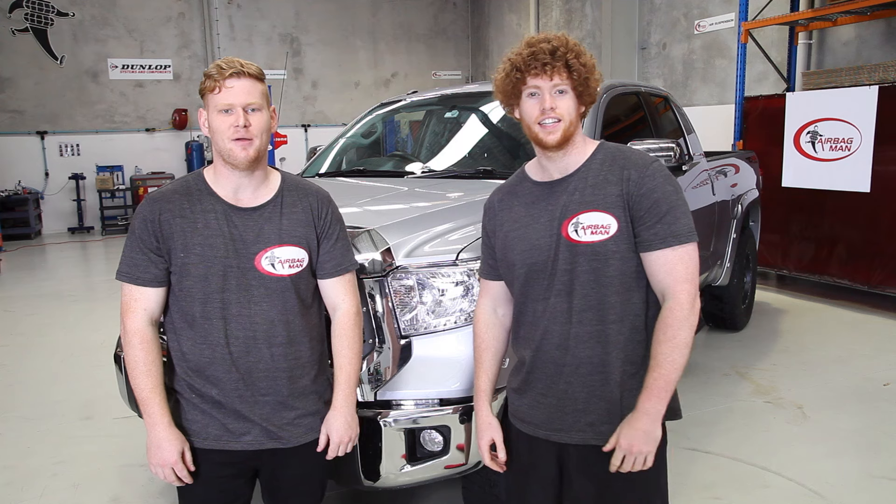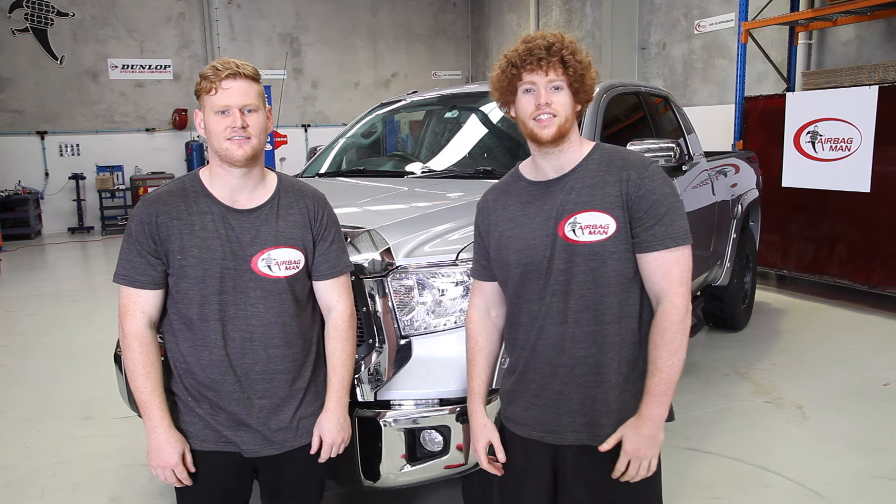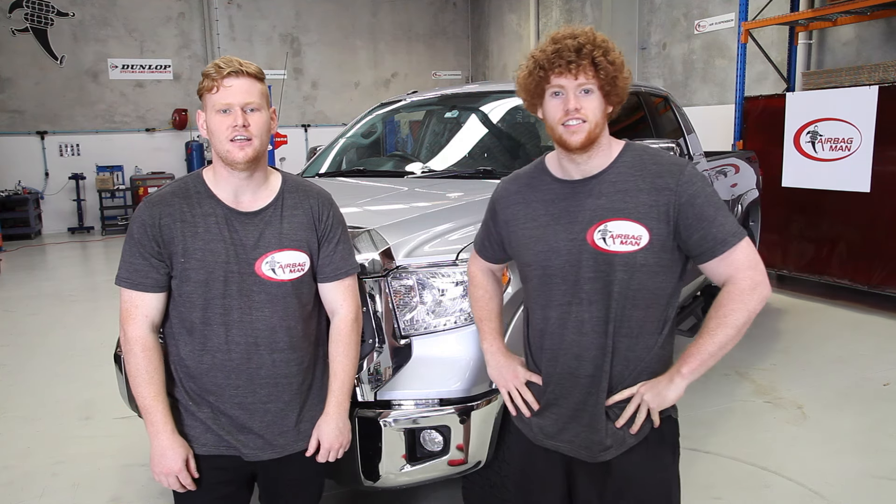Hi everyone, my name's Jacob. I'm Ben. And today we're going to be giving you some installation advice and showing you just how easy it is to fit your air suspension kit. Today we're fitting the kit to a Toyota Tundra. The customer uses this for a bit of towing as well as a work vehicle. This kit will just keep a nice level ride height when under load.